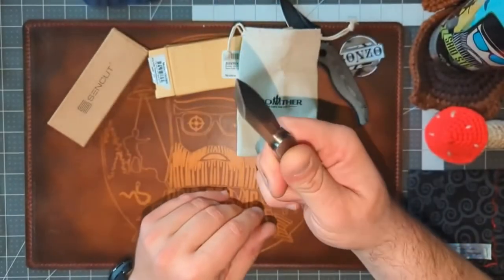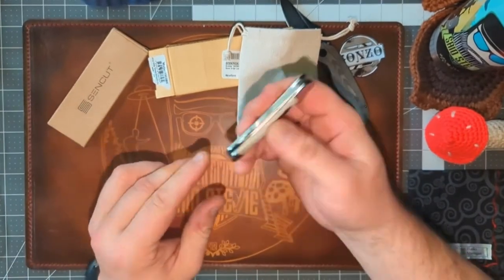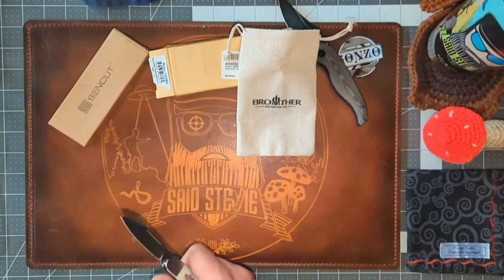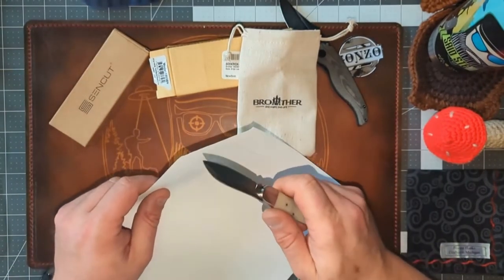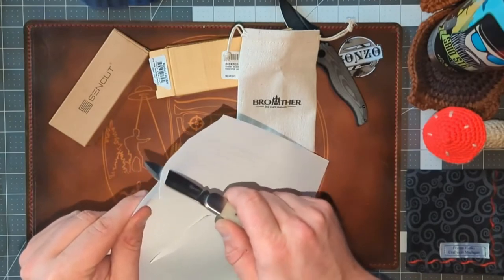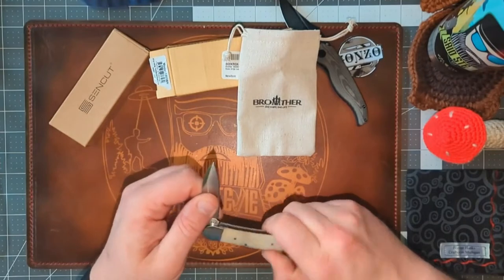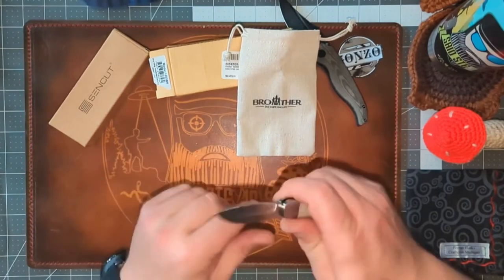I think this was around 30 dollars, and it's a lockback — a nice little knife. It feels extremely sharp. Let me find some paper to test it — yes, it's cutting paper, extremely sharp out of the box. I'm pretty impressed. It's very oily — they clearly don't want this thing rusting — but I'll have to clean it up. It's a nice, nice little knife.